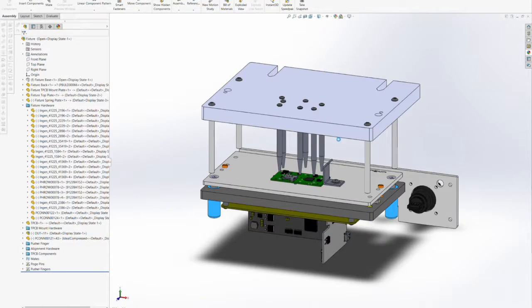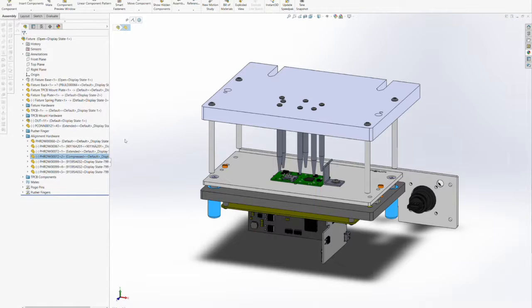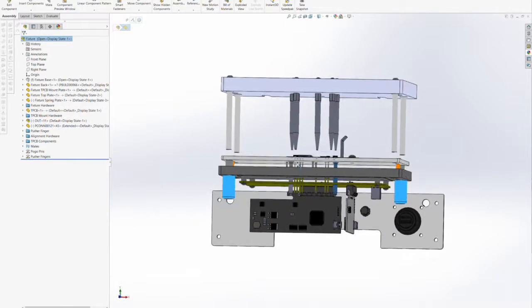In this case, what we want to check for is that the pusher fingers are not engaged and that the pogo pins in their extended positions do not extend above the spring plate. We'll also check to make sure that the MTM modules on the underside of the mount plate and the test point carrier board all fit nicely inside the fixture overall.